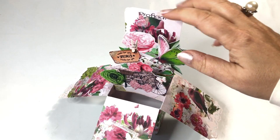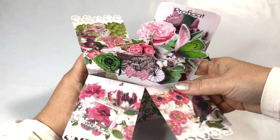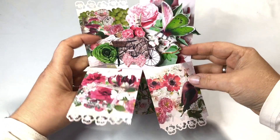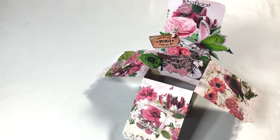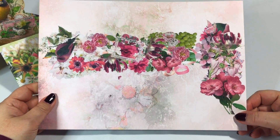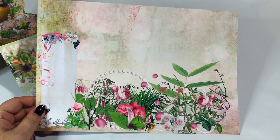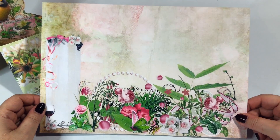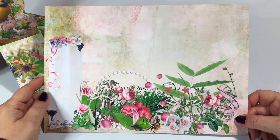Look how gorgeous this is with the cut-apart sheets and dimensional elements added. You could add some glitter glue, write your message here, and when you want to send it in an envelope you simply fold it flat and put it in — very simple. I love it, guys! This is my own printed paper and I will make it available for a very small price. You can print it as many times as you like, but it is for personal use only.